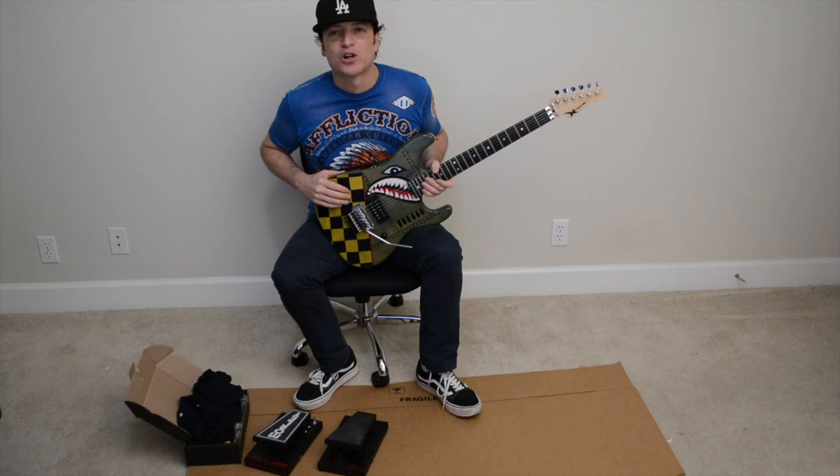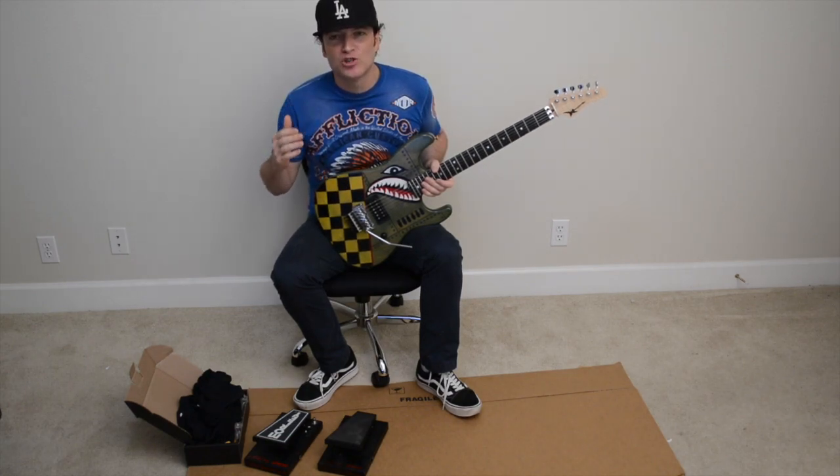Hello everybody, Michael Charvel from Wayne Guitars. I just wanted to give a thank you to Morley guitar pedals — thank you Scott and Bill.